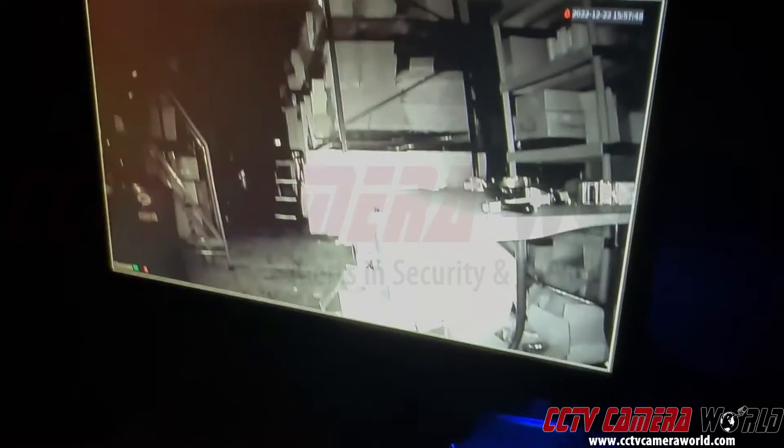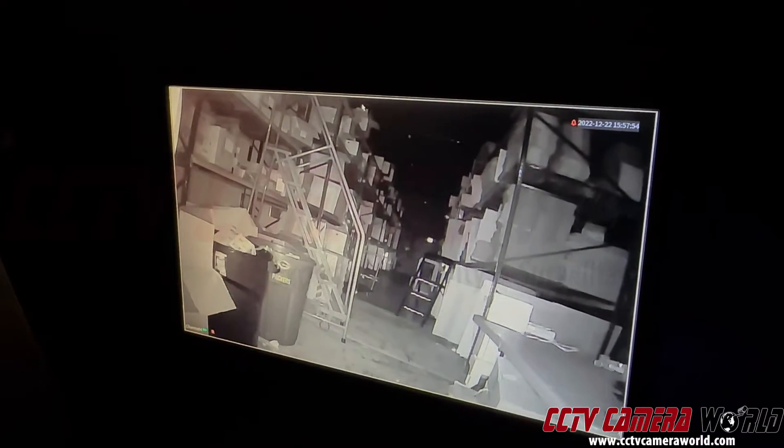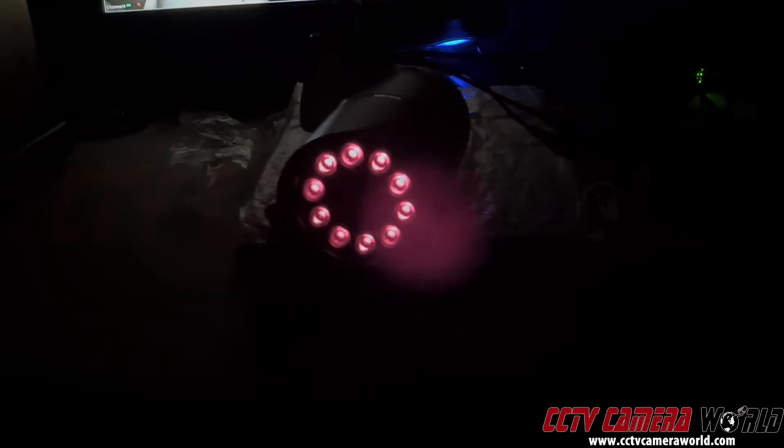And here we go — the camera sees in black and white at nighttime. This is what night vision is. Cameras will switch to black and white at nighttime and they will have infrared LEDs that turn on. This particular camera has about 300 feet of infrared range, and you can see these bright LEDs — they will turn on at nighttime.